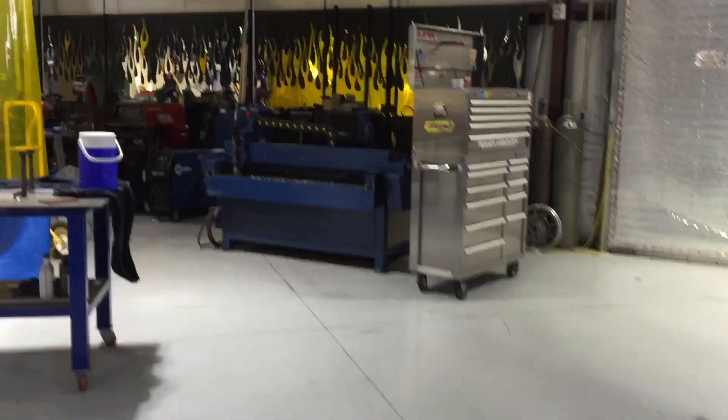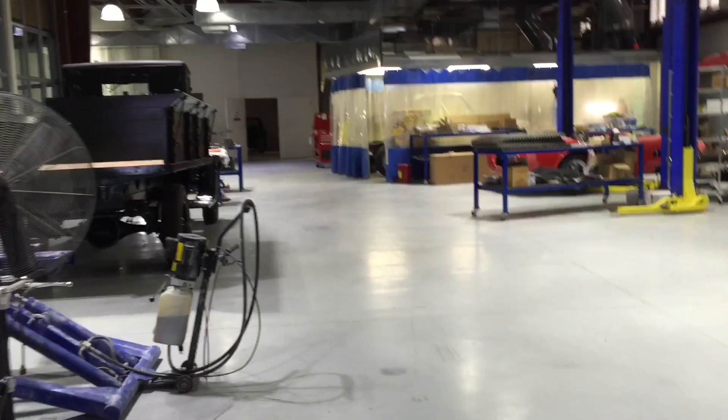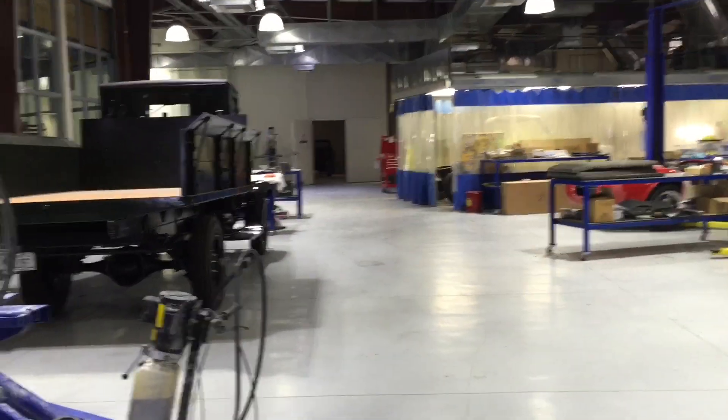This is a shot of the bike fabrication area. There's a board track racer being built, our metal fabrication area, and just in general the whole shop.